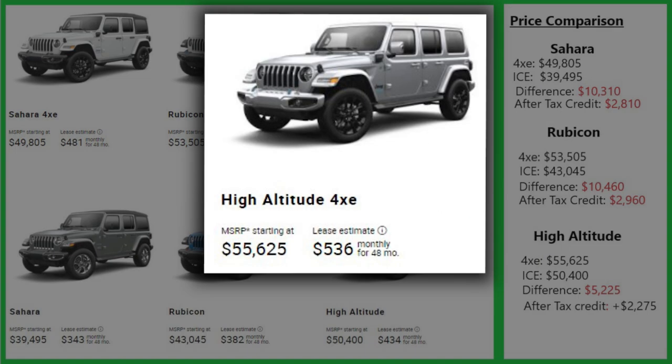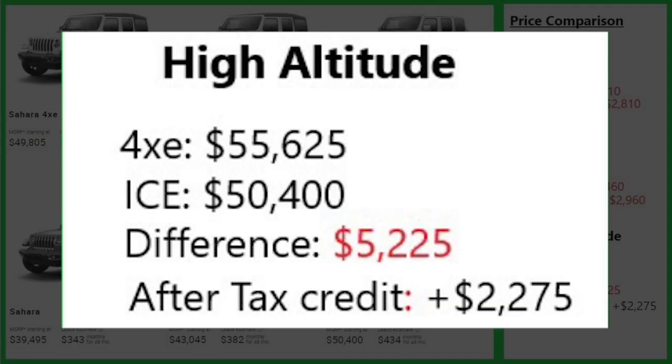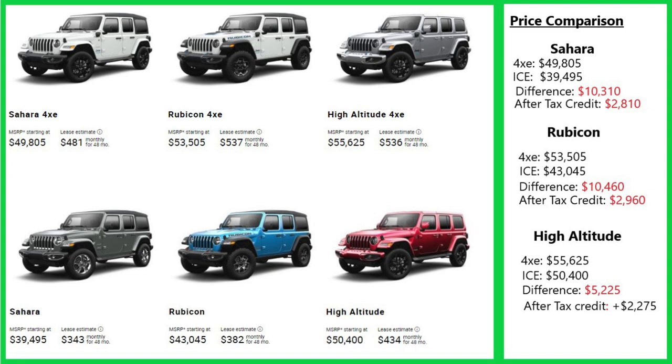At the High Altitude trim, it gets a little different. The 4xe is $55,625 and its non-electric counterpart is $50,400 — only $5,225 more. When you add in the federal tax credit, the 4xe is actually $2,275 less. One thing to add: these are purchase figures. On leases, it's a different story — Jeep incentivizes the 4xe line, and in many instances you can lease a 4xe for less than its non-electric counterpart.